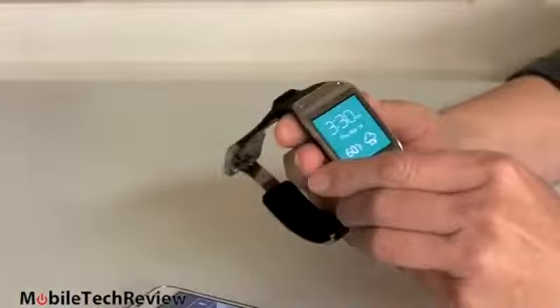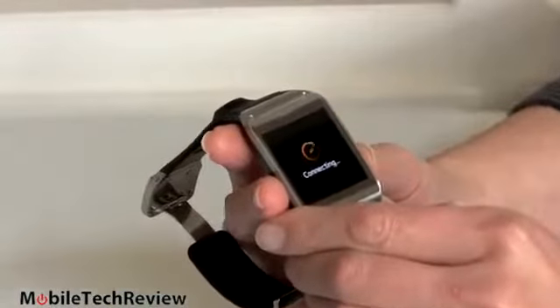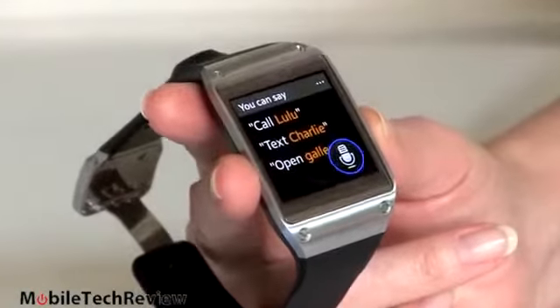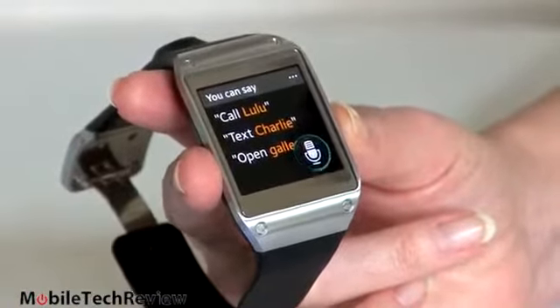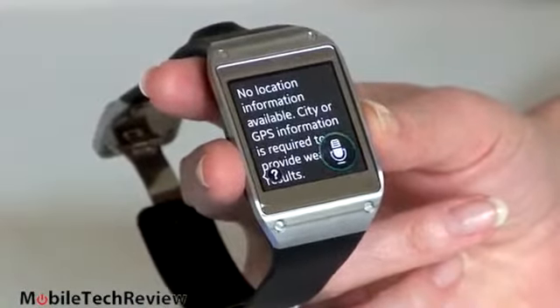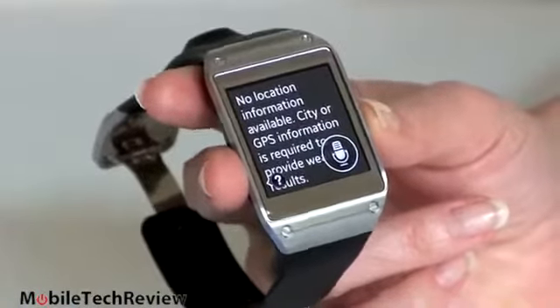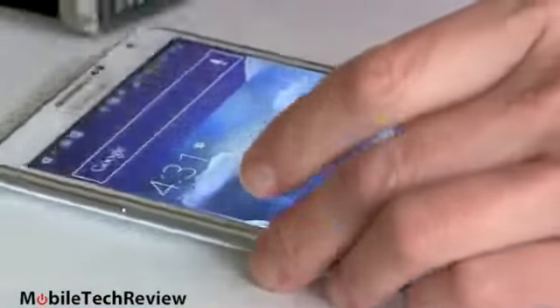Speaking of S Voice, let's check that out. You can either scroll through all the applications or double-tap to set it to turn on S Voice that way. I asked it to check the weather and it said: 'No location information available — city or GPS information is required to provide weather results.' That's pretty odd. Obviously it heard me — that's the good part — but it's not finding the location.